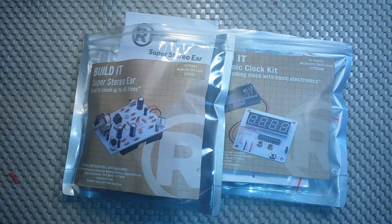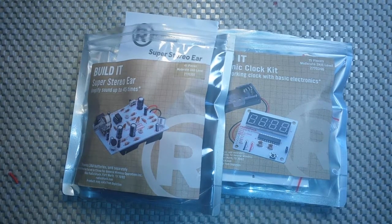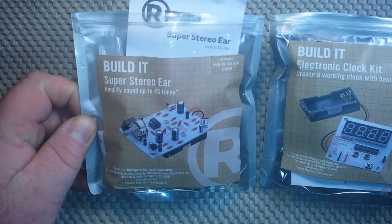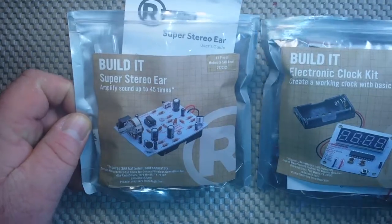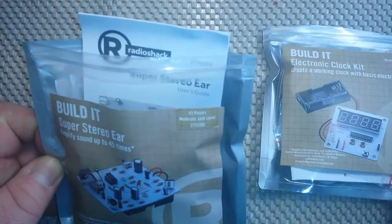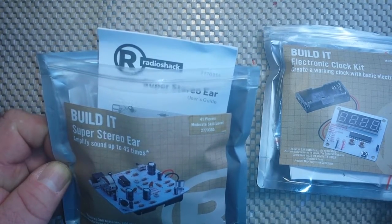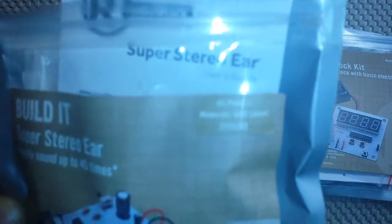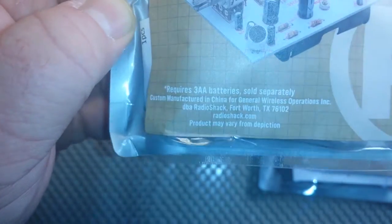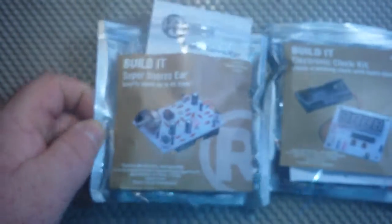But they are having a big sale on what they call their STEM kits. These were two for $25, so I picked up two of them: the Build-It Super Stereo Ear and the Build-It Electronic Clock Kit. The Super Stereo Ear is kit number 2770355 — 41 pieces, moderate skill level. But as you can see, it is still made in China, and the product may vary from the description.